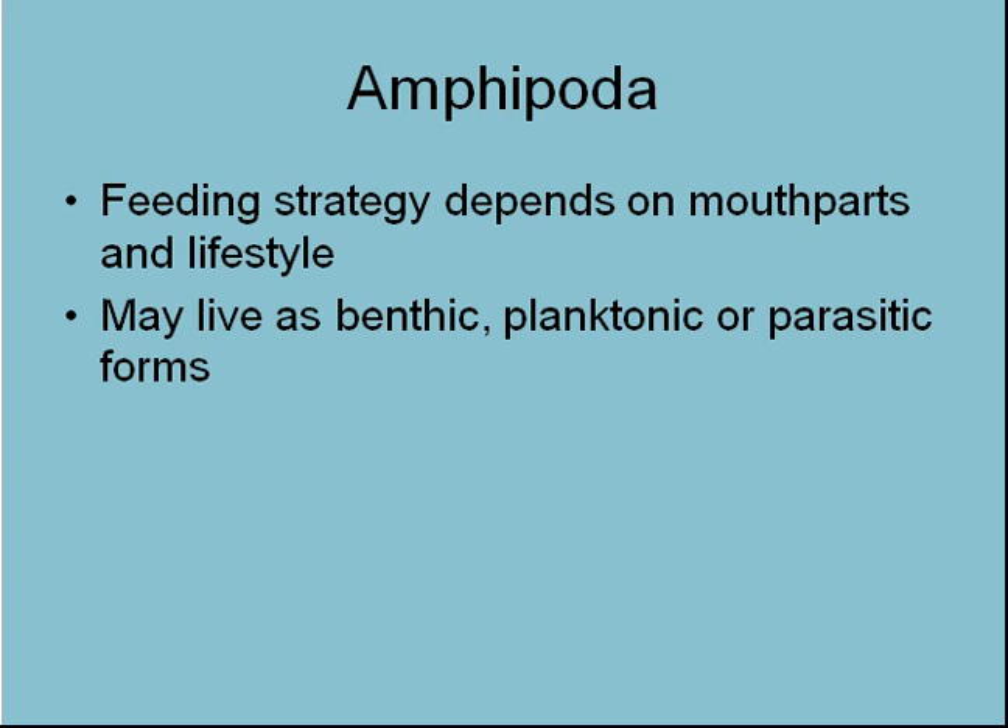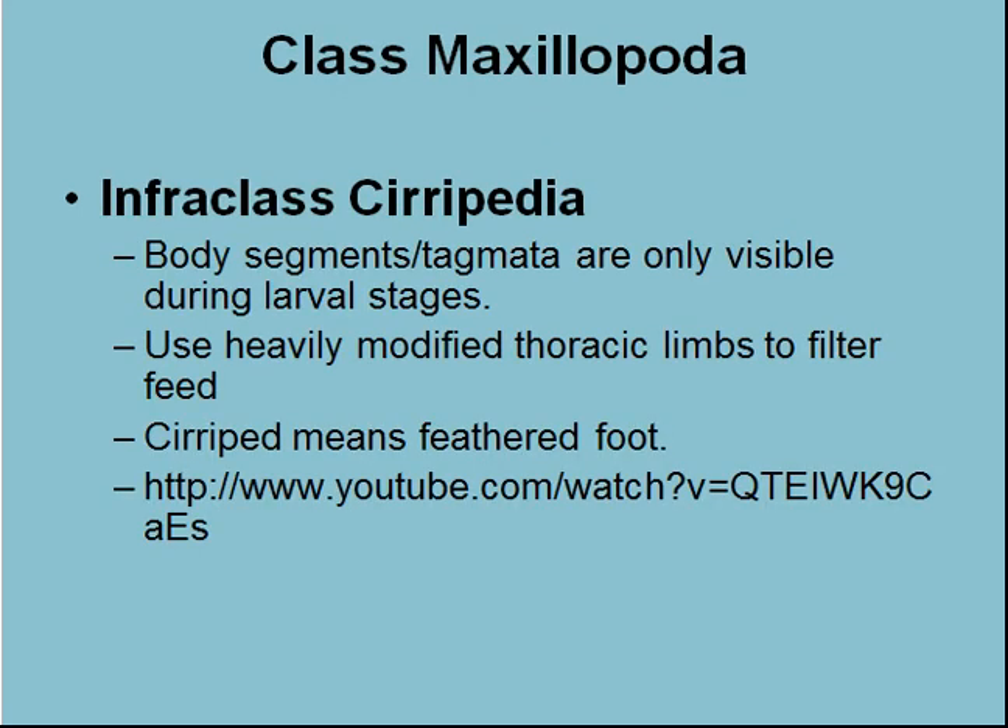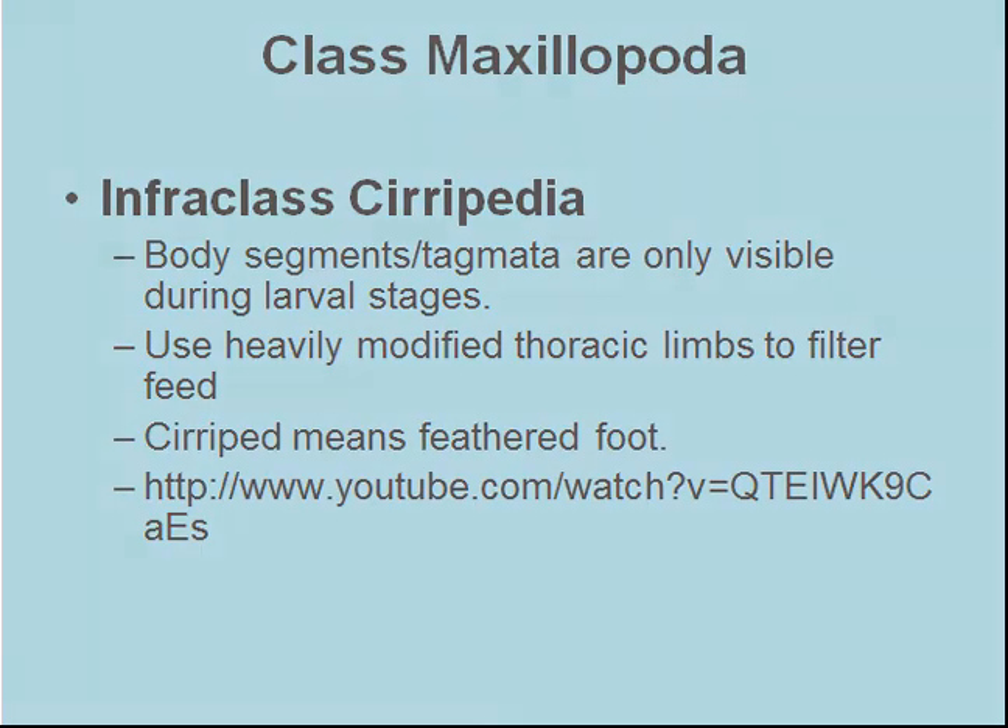That takes us to the end of Malacostraca. We will next look at Maxillopoda in the next video.